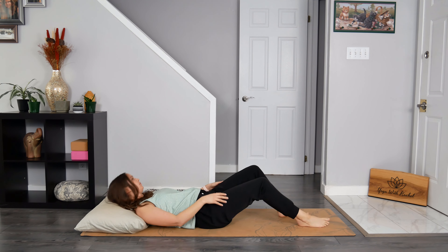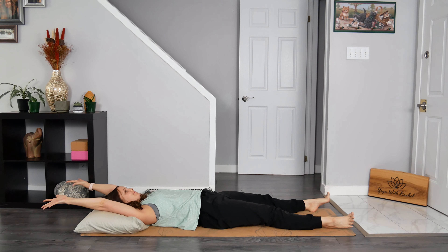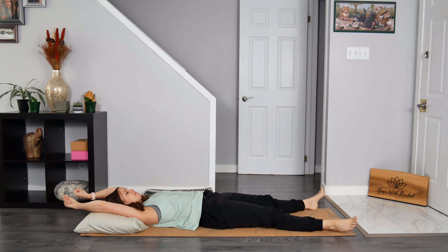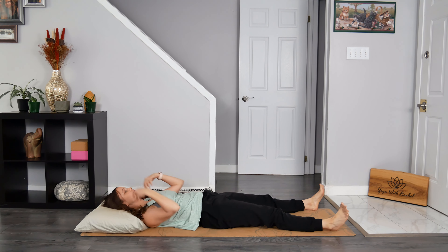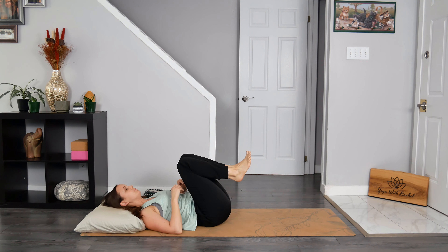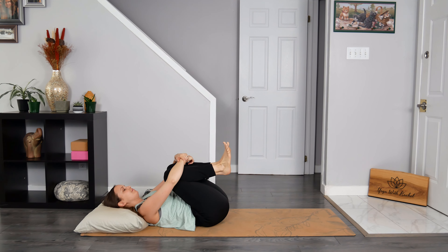Once you arrive there, take a full body stretch. Spread through your fingers and toes. Arch your back body. Yawn. You can rotate through your wrists as well as your ankles, just finding any movement that feels good. Now hug your knees in towards your chest. Lift your head and shoulders away from the ground as you wrap your arms around your shins. Now slowly and gently lower your shoulders and head back to the earth. Hold yourself here for a moment.